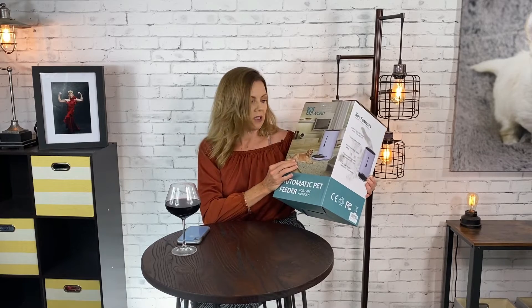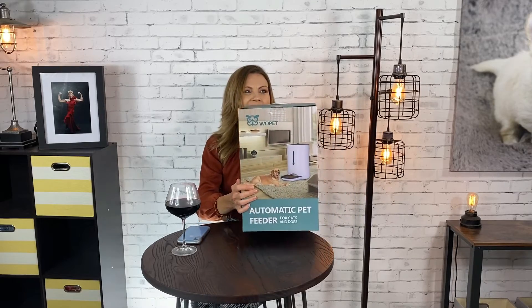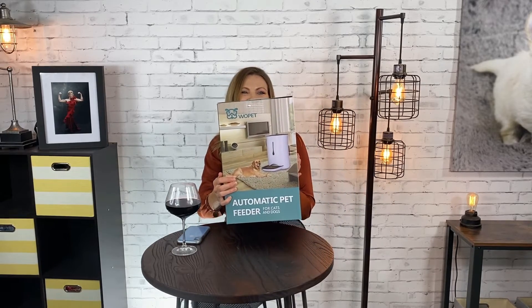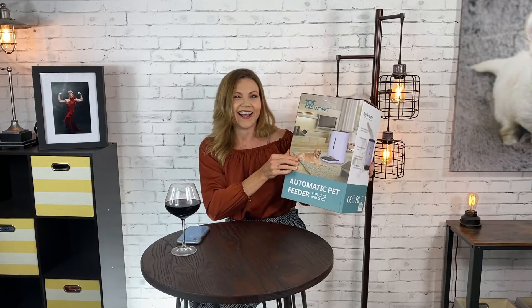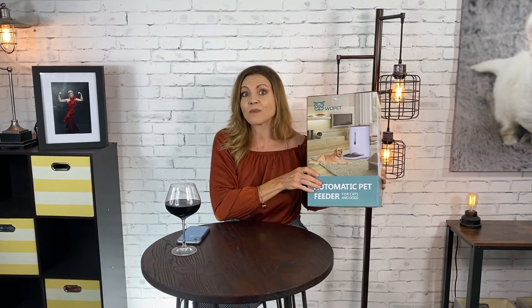Golden Retriever. I can't imagine how big it's going to be compared to my Chihuahuas. What the heck? That's a large pet feeder — or a very little Golden Retriever.